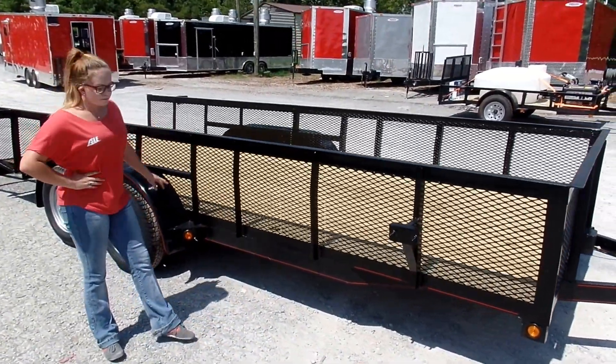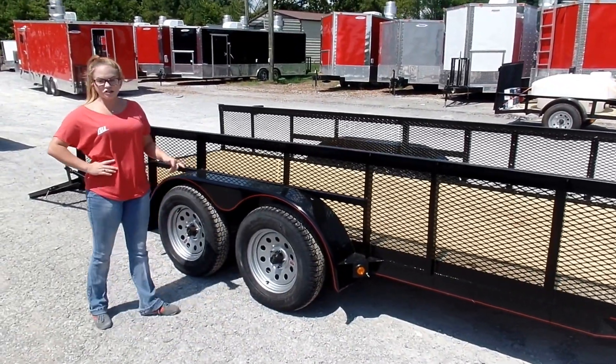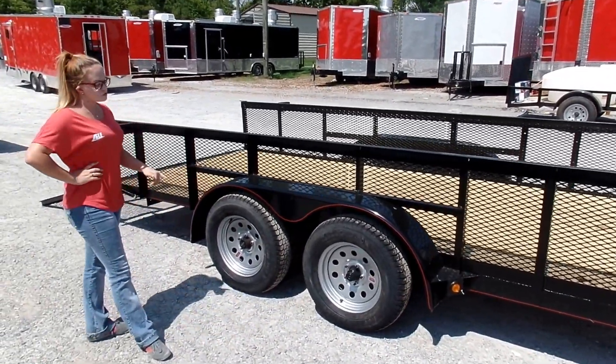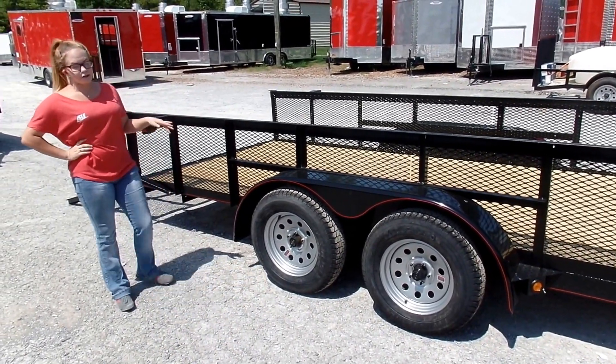As you can see, you've got the two foot mesh sides on this one. Your axles are going to be two 3,500 pound axles with a single brake, and the fenders are going to be heavy duty fenders as well.